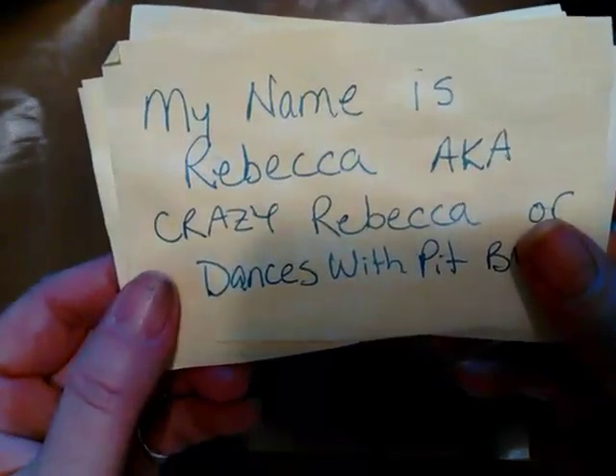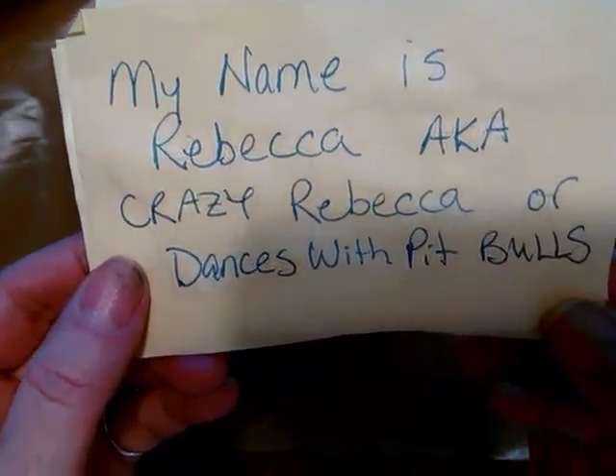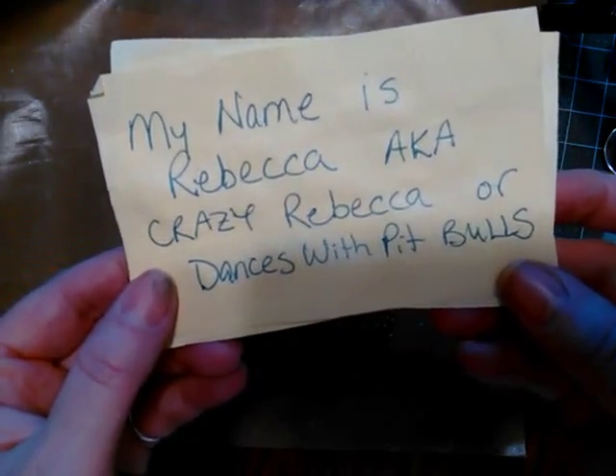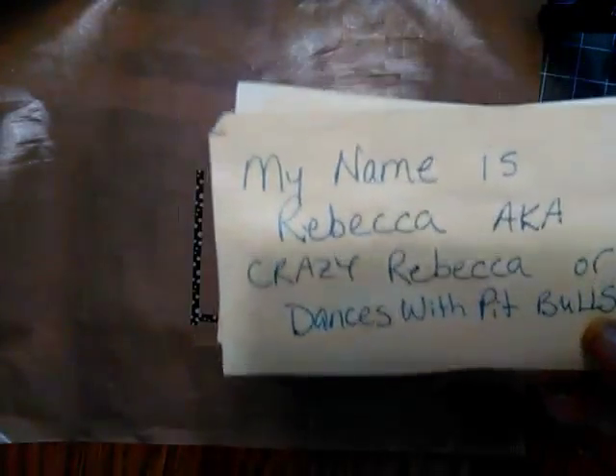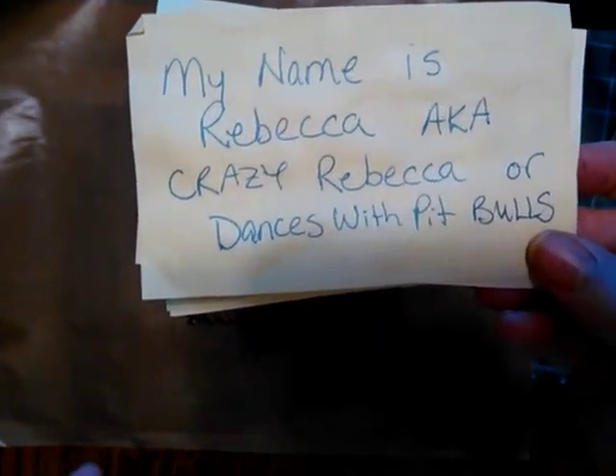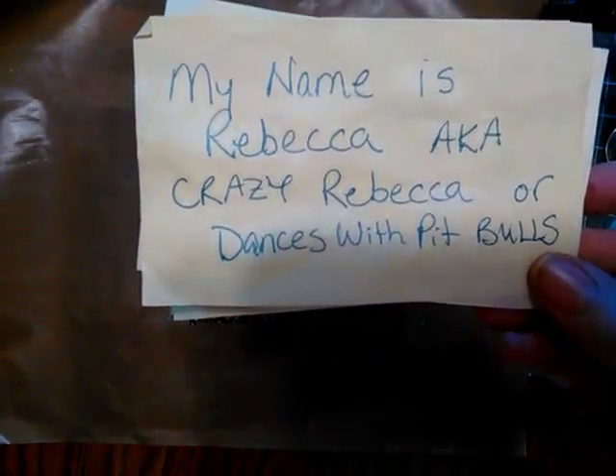Hello! Rebecca here — Rebecca who does not know how to put stuff in front of the camera. Anyway, I thought we would just play in some journals and see how it goes. Wish me luck.